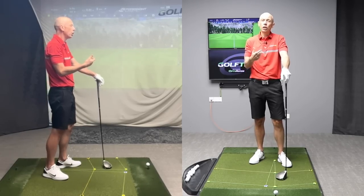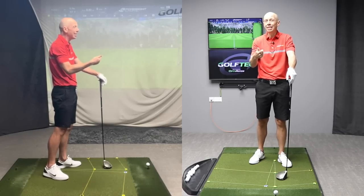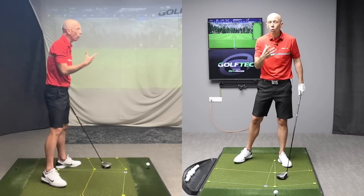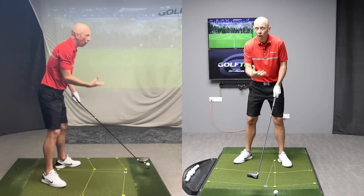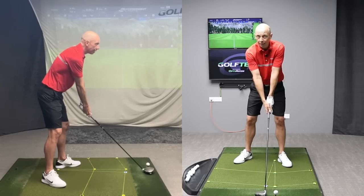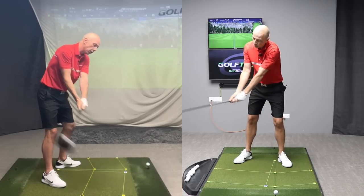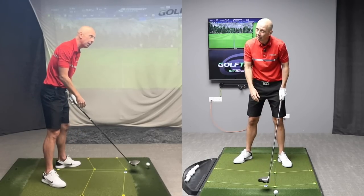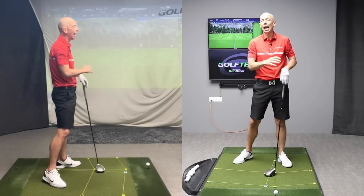And what that's going to do for you is increase your potential power, the distance you're able to hit the ball. And if you move your body in this way, you're moving it in the way that it was designed, therefore taking excessive stress off your joints. You'll be amazed how much further you can swing when you learn to turn and tilt your head correctly in the backswing than you're currently able to do.